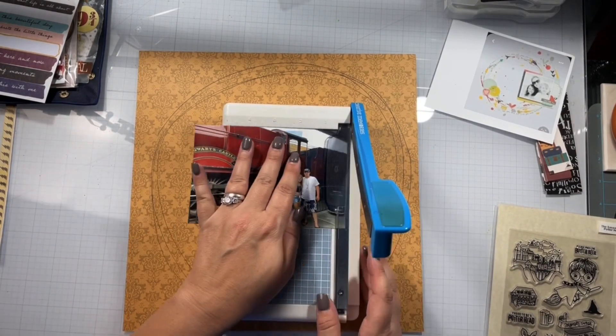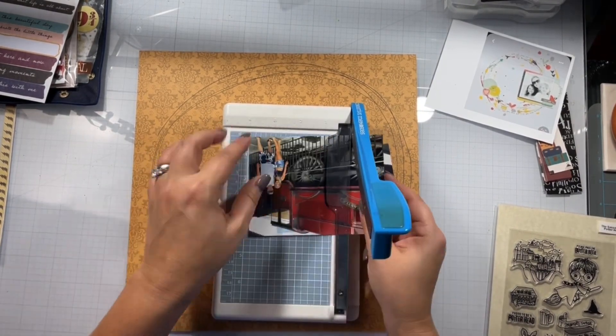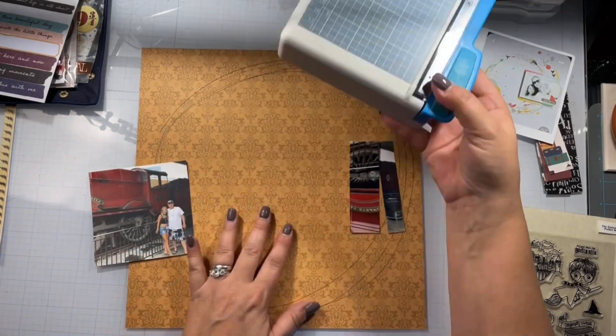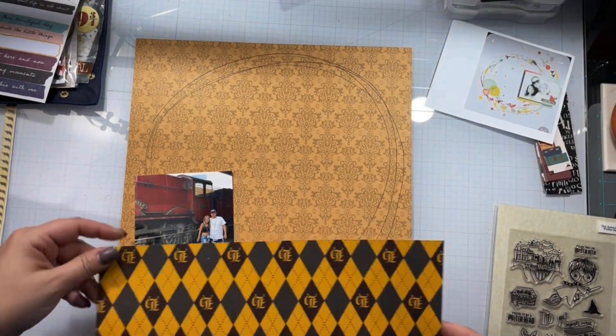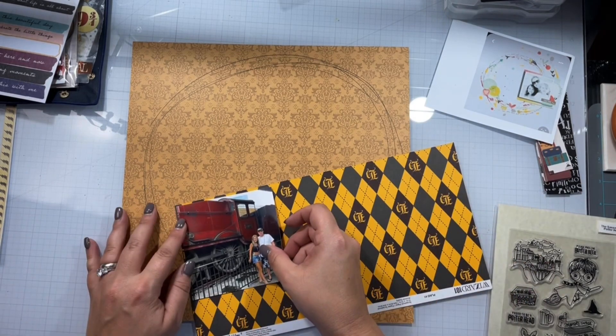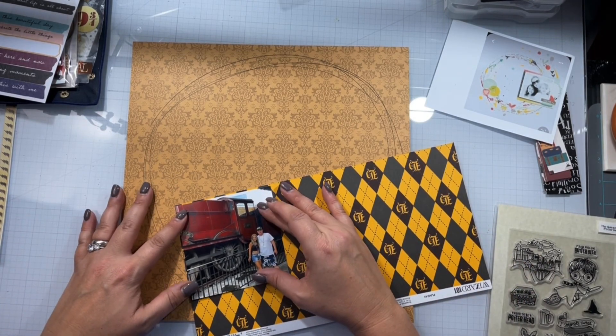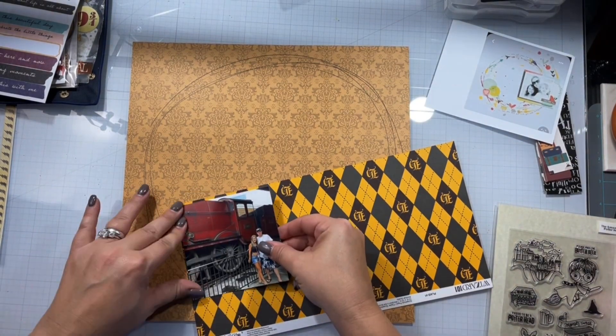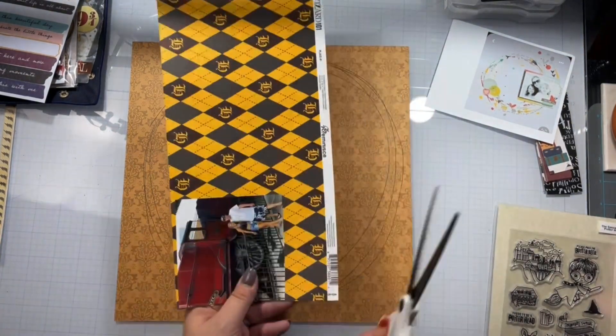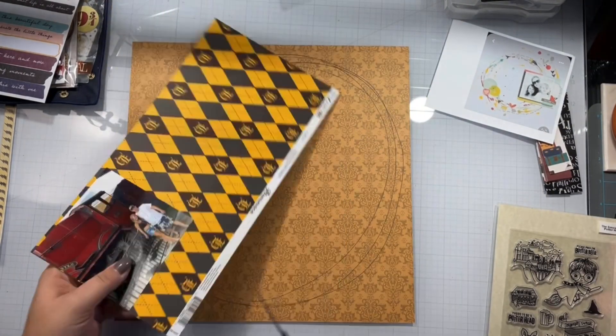I'm going to trim my photo down and mat it with the other papers I had pulled out. Today is a hop, so linked down below I will have all of the other lovelies playing along. There is no theme for the month, so everyone chose their own Pinterest board inspiration — don't forget to check them out and see what they created.